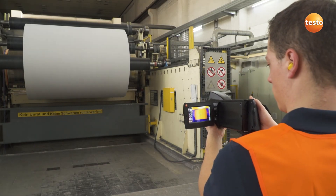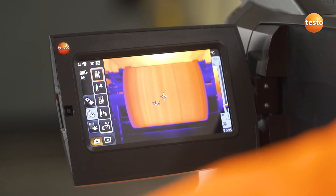You'll also see how Testo thermal imagers can be used for quality assurance. With this measurement object — a roll of paper — it's all about guaranteeing uniform drying.